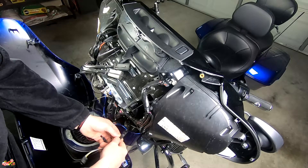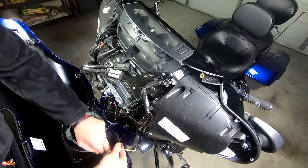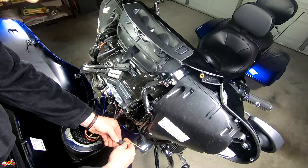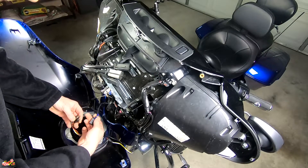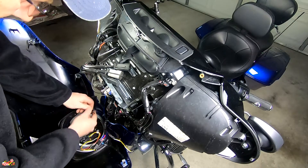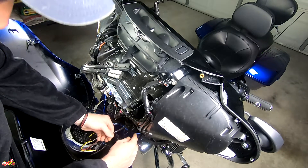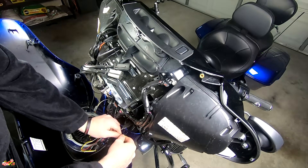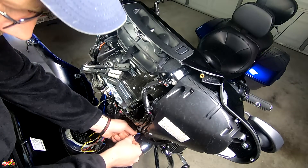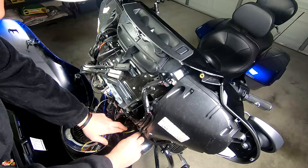Before finishing up the fairing, plug the male connector from the LED strip light into the female connector from the harness we installed earlier — just plug and play, they snap right in. Then put the headlight connector back on. On the opposite side, plug and play the same way. Route the wires through the indentation and zip tie them up so it's clean. When you snap the fairing back on and set it into the groove, the wire will sit right along that edge, then put everything back the way you took it off.